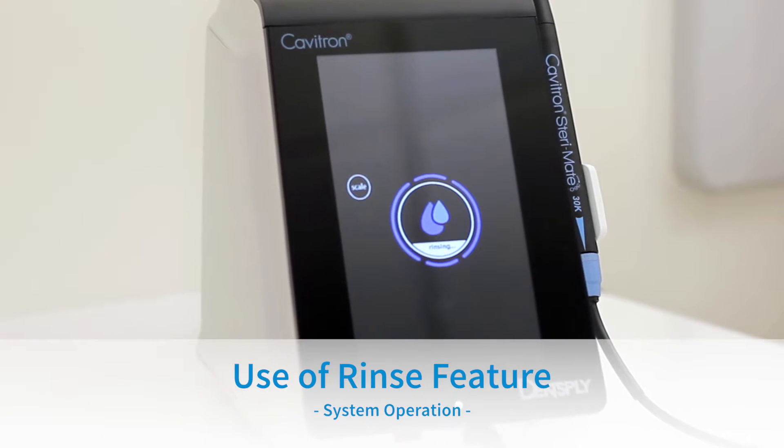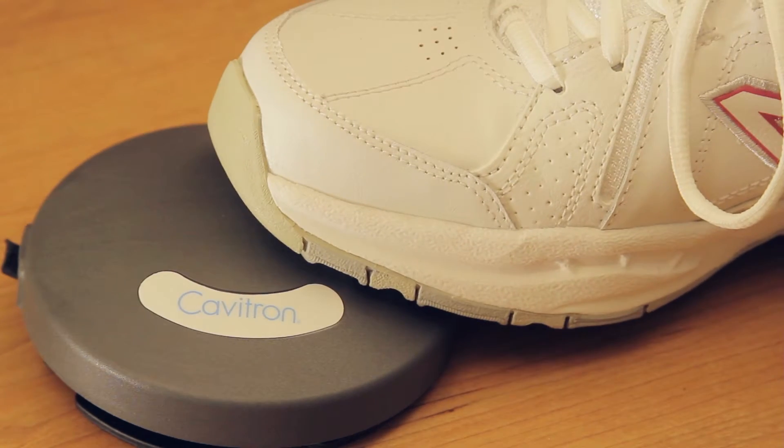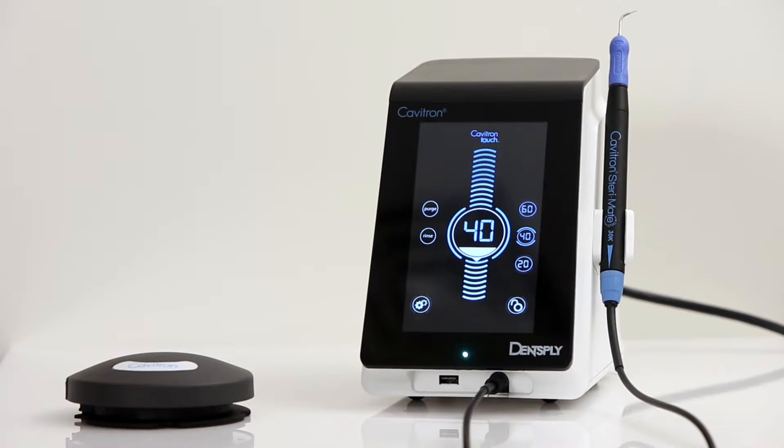Use of Rinse Feature: Users will operate this feature during an ultrasonic scaling procedure when lavage is desired with no cavitation. To use, press and hold the foot pedal for rinse mode cycle. To exit rinse mode, press the scale button to return to the main screen.